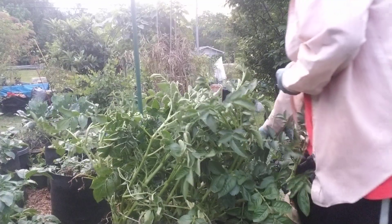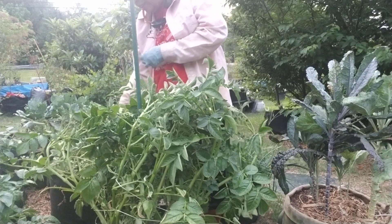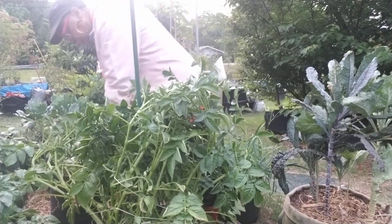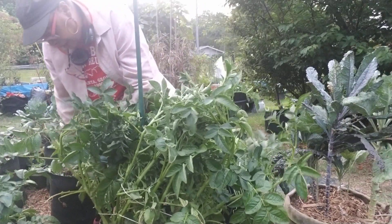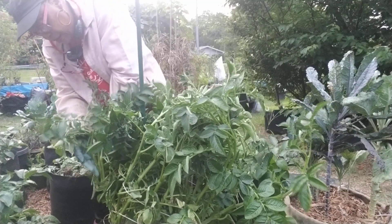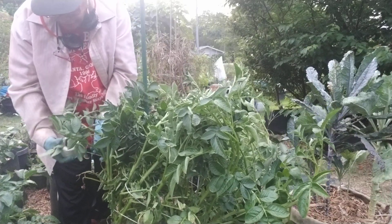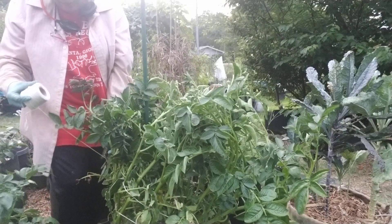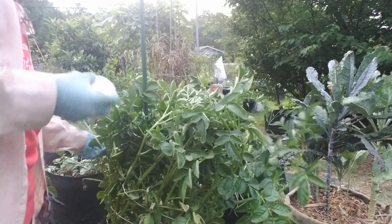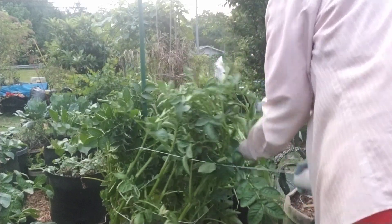I just take some twine and go all the way around, grabbing it and pulling it up with the twine. My finger is caught in here — and you just pull the sides up and take the twine around it. You just keep pulling it up until you're satisfied with the height. Grab all the limbs that you need to grab, put it on there, and just keep doing this until it's under control.